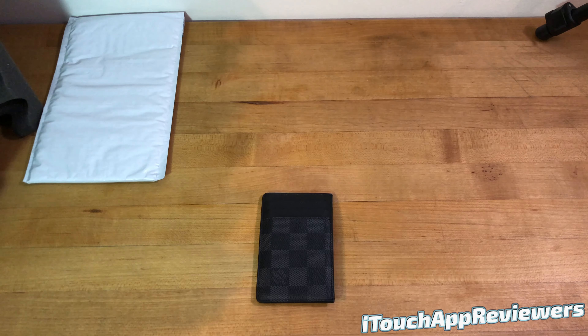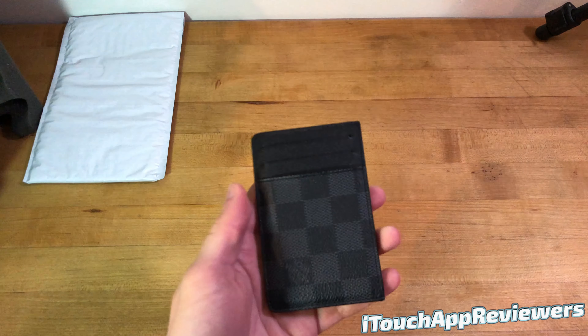Hey guys, what's up? Welcome back to iTouch App Reviewers. In this video, I'm going to be doing a one-year review, a follow-up review, for this cardholder here.